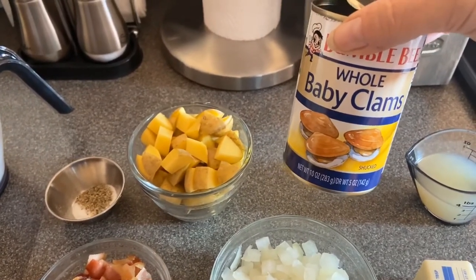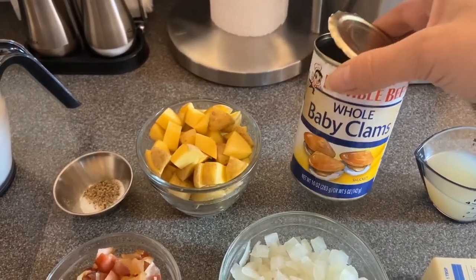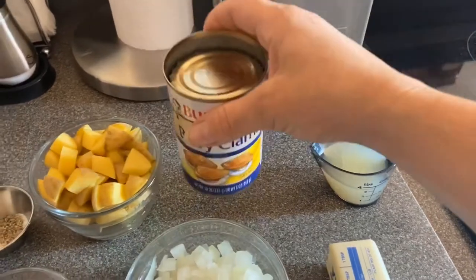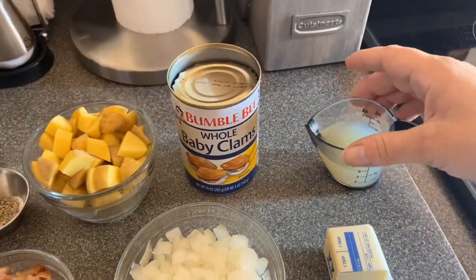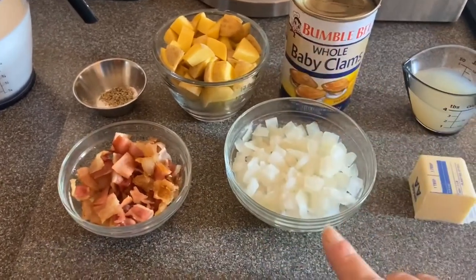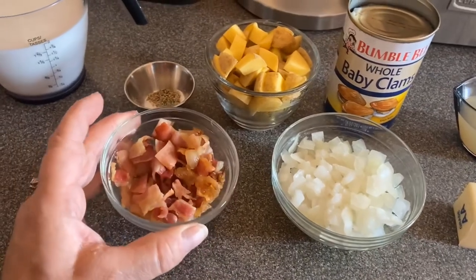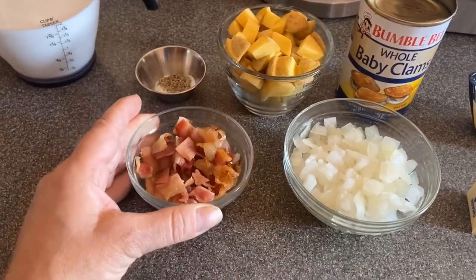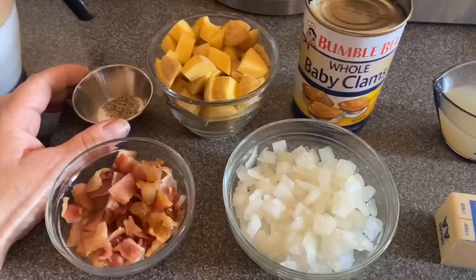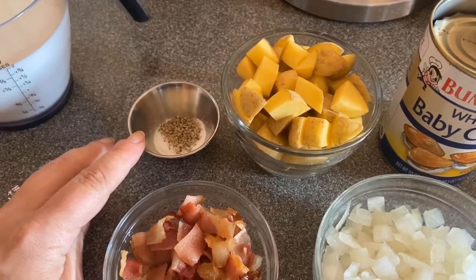I've got one can of whole baby clams. You can use minced or chopped clams as well, but they're gonna get chopped up in the blender anyway. I drained out the juice and reserved just under two ounces. Then I have a half a cup of chopped onions — these are just frozen, you can use fresh if you want. I took three slices of bacon, pre-cooked it and just chopped it up. I have two tablespoons of butter and some salt and pepper — about a half a teaspoon of each.